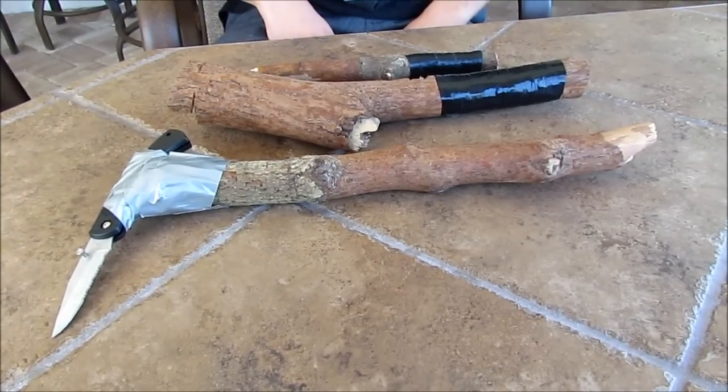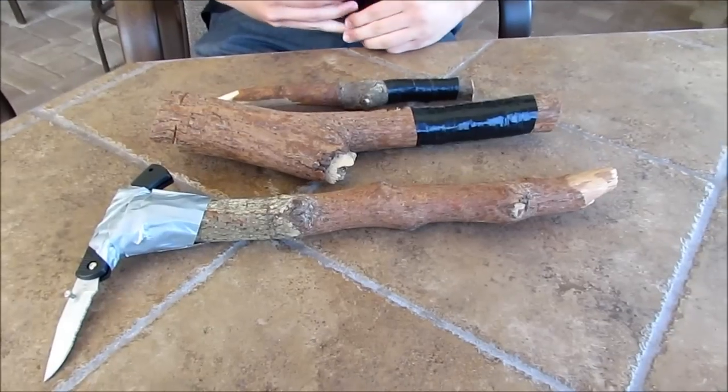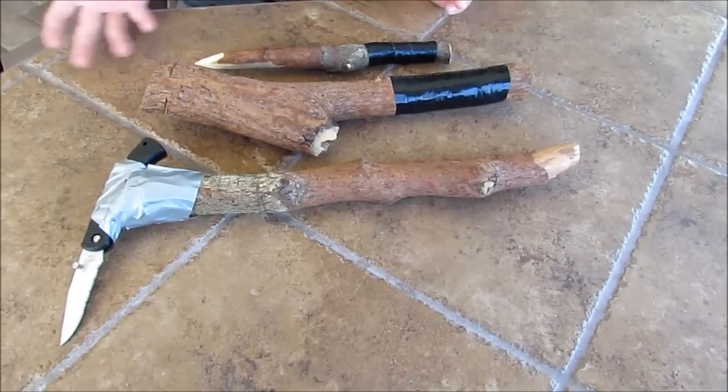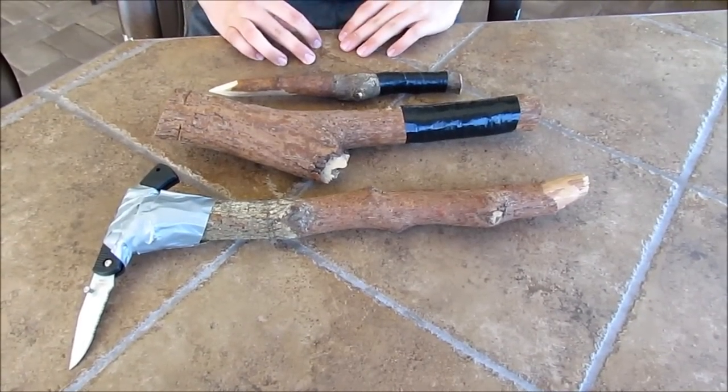Alright, hey guys, it's Chase again bringing you a video on some homemade weapons. Like I said, I would be making videos on homemade weapons — knives, airsoft guns. So today I have some homemade weapons; we'll start with the smaller ones first.